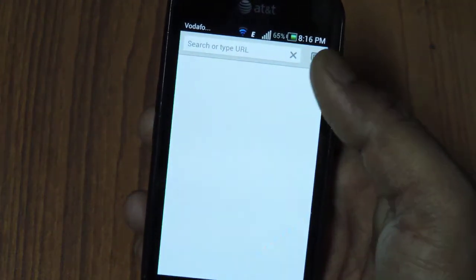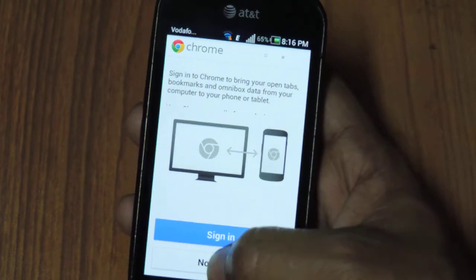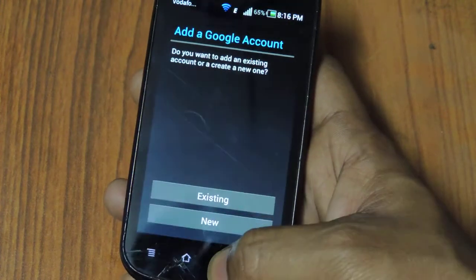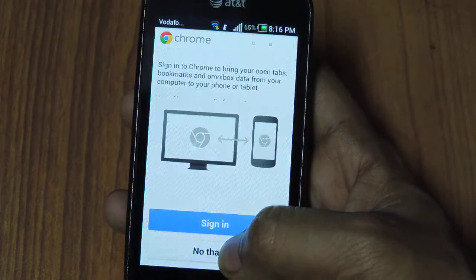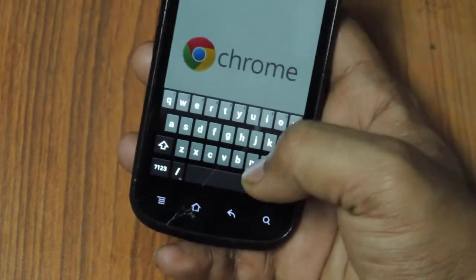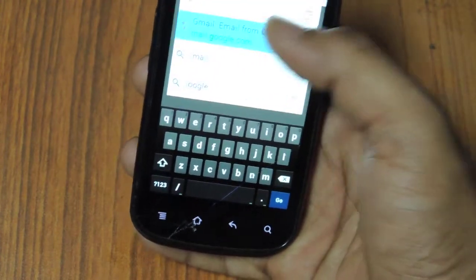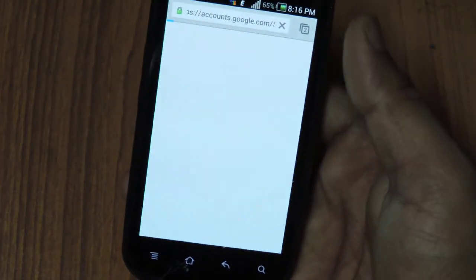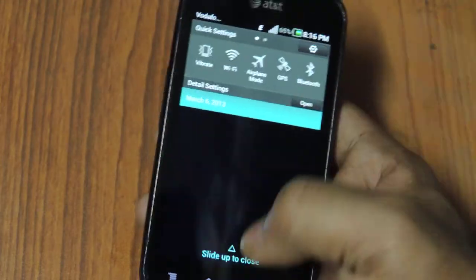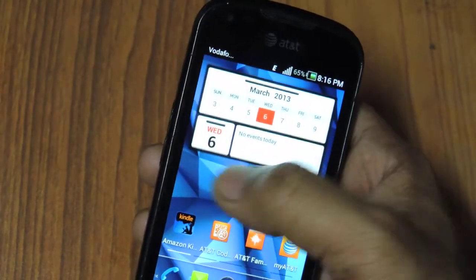So you've got the Chrome browser. Let's go to Google — mail.google.com — the first link that comes up. This is all something that works on Wi-Fi. Just to show you how Wi-Fi works, I'll turn it off and go home.